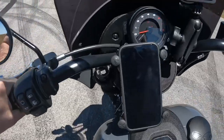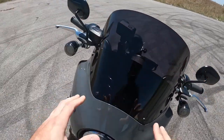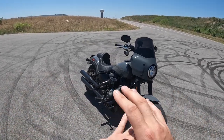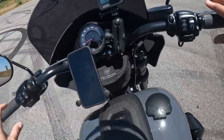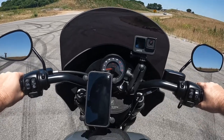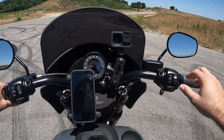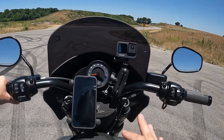Off camera I went ahead and installed a Memphis Shades Road Warrior fairing — I'm going to do a video covering that in the future. Had it custom painted to match the motorcycle and it looks beautiful. This will help block some of the wind. I've also installed some slip-ons — not going to tell you the brand yet, just know they sound delicious. I'll be doing future videos on both the slip-ons and different wind screens for this front fairing to see how they affect noise and wind.